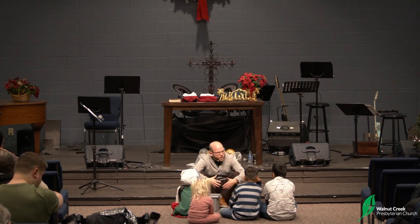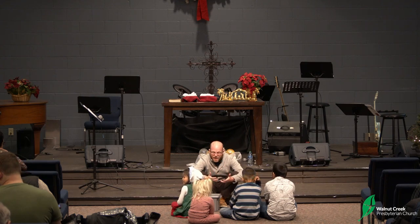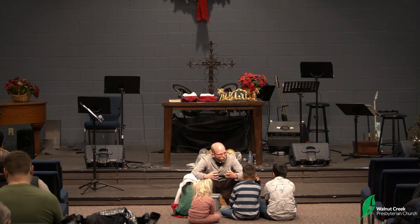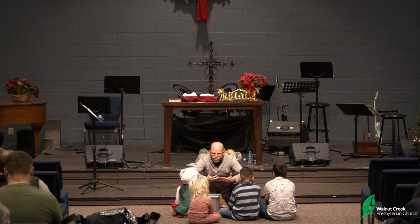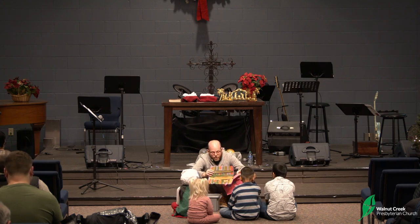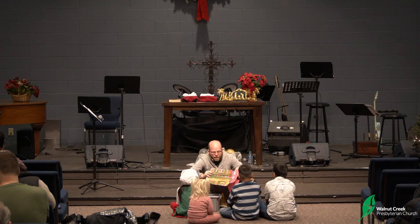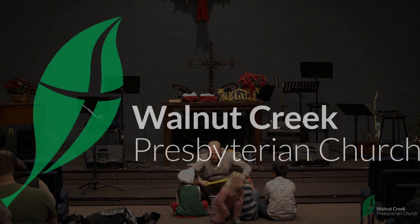God gives us this world. He gives us our lives, and he wants us to make something of them. He wants us to take what he has given, and according to what he said in his word, to make of our relationships and our world and the possessions that we have, to use them in ways that honor him, that glorify him. And in doing that, we join our creator in creation, in making beautiful things — not just of construction paper, not just with crayons and paints, but with our lives. And God wants us to paint his beauty with our lives. That was a great sermon in the box. Thank you so much for sharing it with us.